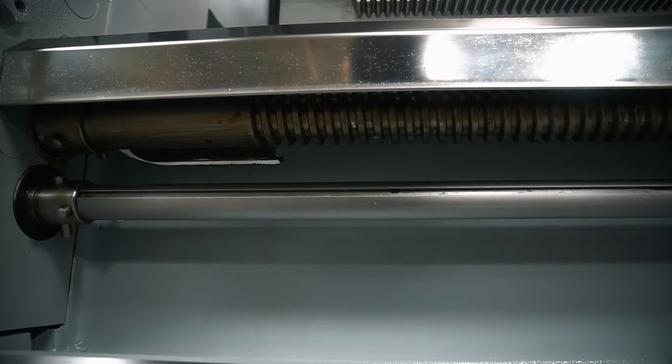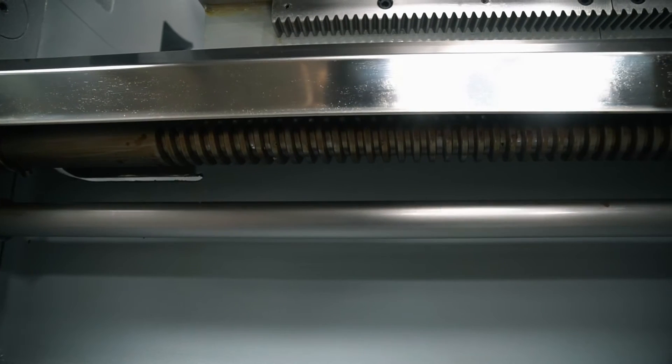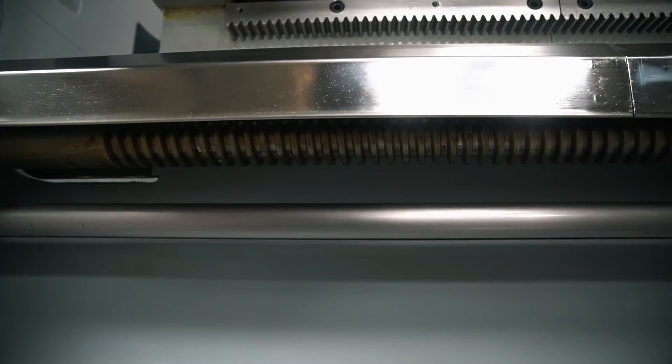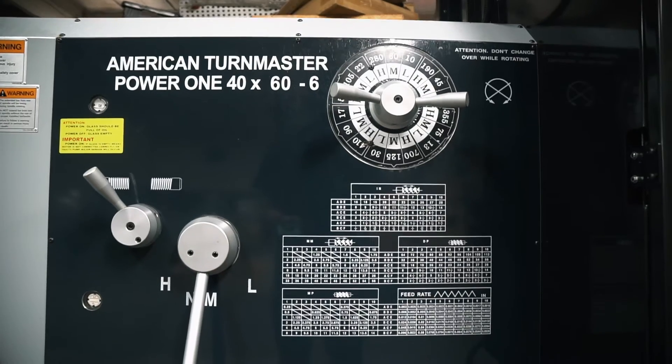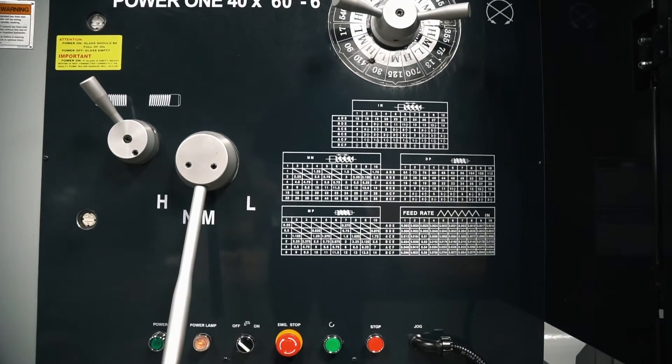It has a retractable lead screw with a steel cover that promotes its longevity and protects it from dust and other chips. Other key features include a universal inch and metric gearbox which is totally enclosed.